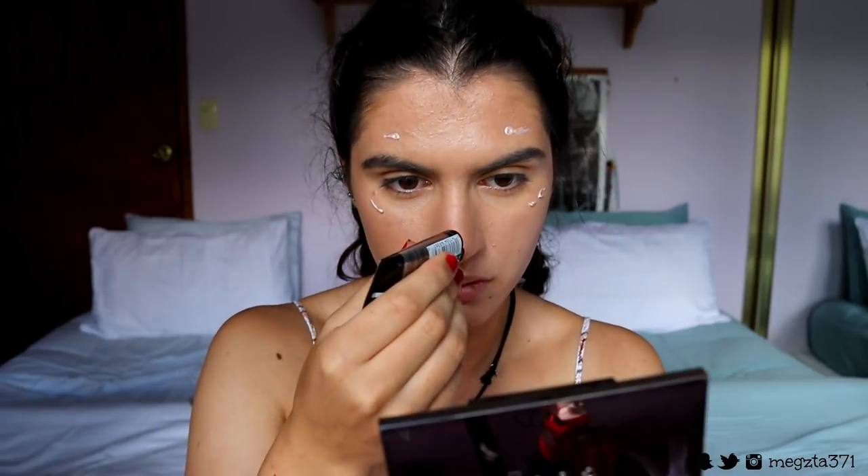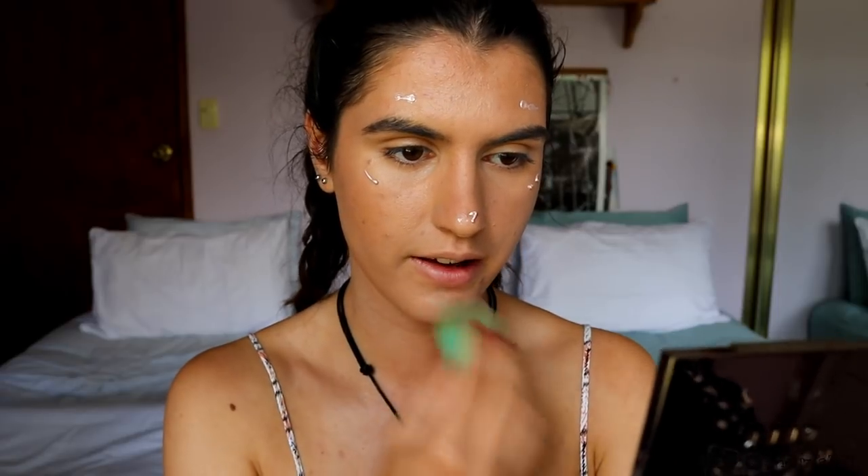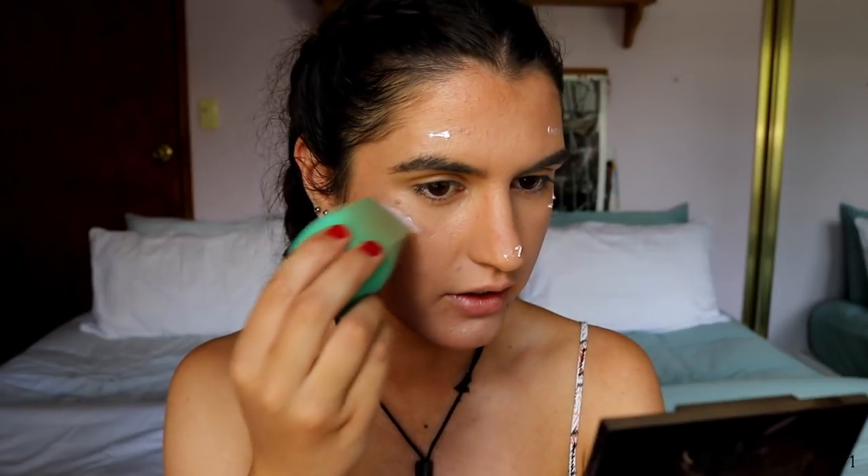Before I powder, I'm going in with the Master Strobing Liquid on all the high points of my face. I want to glow! I'm using my beauty sponge to dab it in — it's easier than using my finger. Oh, that's a little bit much! My skin has been really good lately, especially from being at the beach. The salt water really helped clear it up — I had a few breakouts before I left from being tired and stressed, but being at the beach sorted it out.